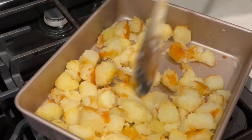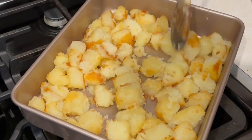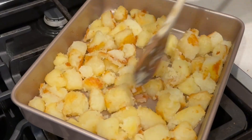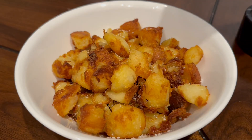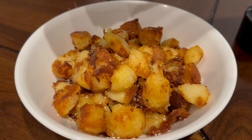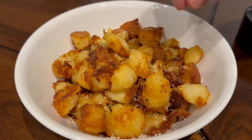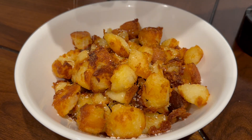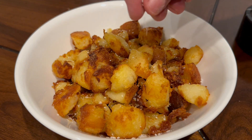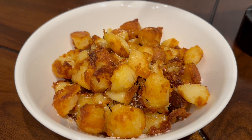After that, take them out, give them a mix, and put them back in for another 35 minutes — or until you reach the desired golden brownness that you like. Top it off with a little bit of salt and serve. You've got the best roasted potatoes you can make without deep frying them. Remember to like, share, subscribe, tell your friends about us, and leave a comment. Thank you — see you next week!